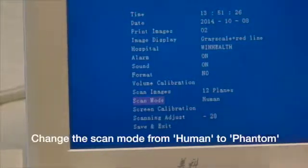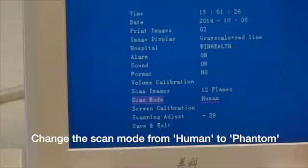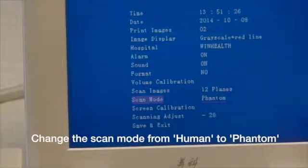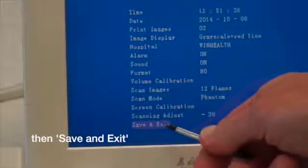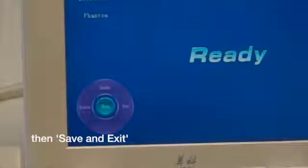You enter the menu screen, select the Scan Mode, then select Human and change it to Phantom by means of the keyboard. Then go down to Save and Exit, and that sets the machine up ready for calibration.